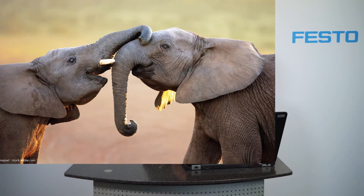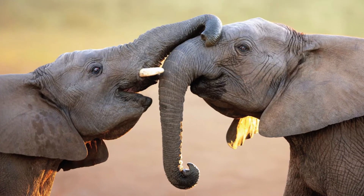Bionic engineers were looking for role models in nature to solve this problem and found it in the elephant. The elephant's trunk is a kind of natural robot — but soft and flexible and therefore inherently safe for human beings. The elephant moves its trunk with a lot of muscles and can extend, shorten, and also bend the trunk.